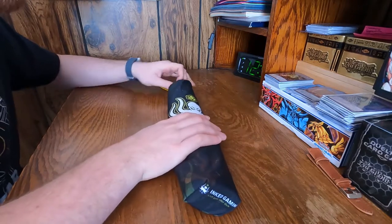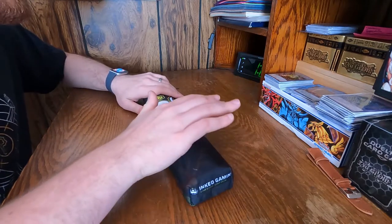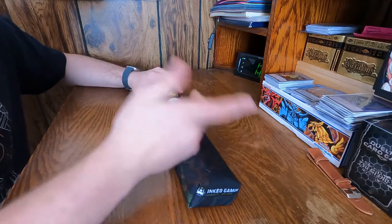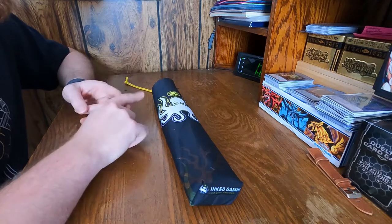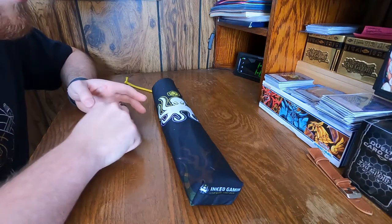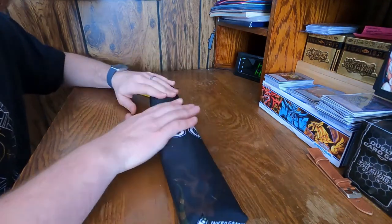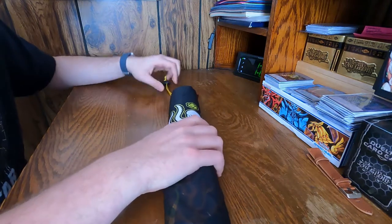So I do suggest picking up the mat bag. They can be kind of pricey for just something to hold your mat, but it's definitely worth it, and you can always get them when they're on sale. This mat bag actually came free to me — when you make your first purchase with Ink Gaming, they send you a reward bonus lottery thing where you randomly get either a mat bag, a mouse pad, or one other item. So if you haven't bought something from Ink Gaming, take advantage of that free addition to your first purchase.